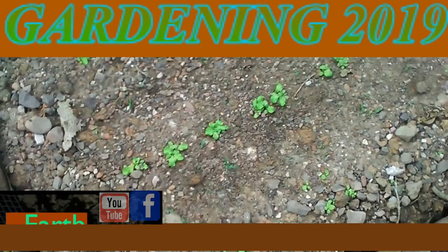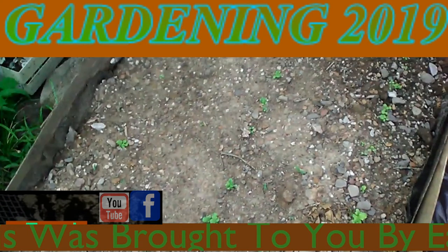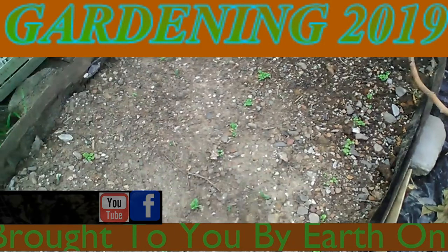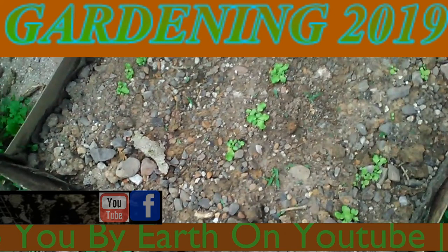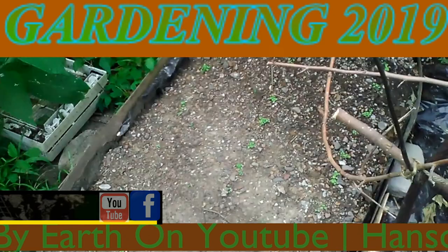Okay, this is June the 16th, 2019, in Southern Illinois, Zone 6. Here's an update on my cabbages that I planted in a grow bed. They're coming along pretty good.